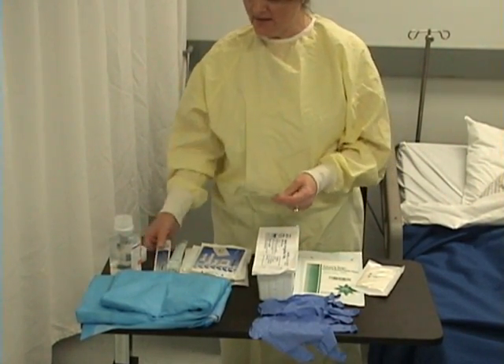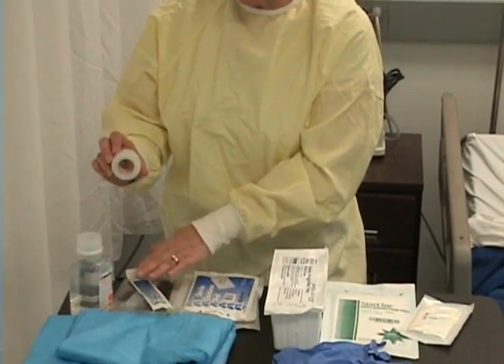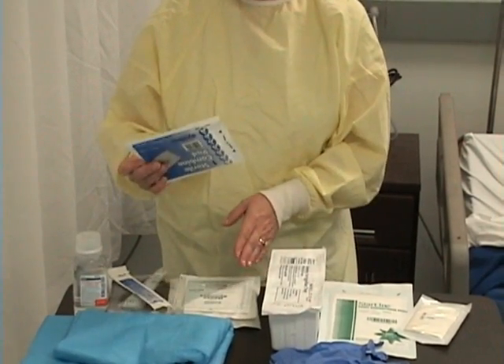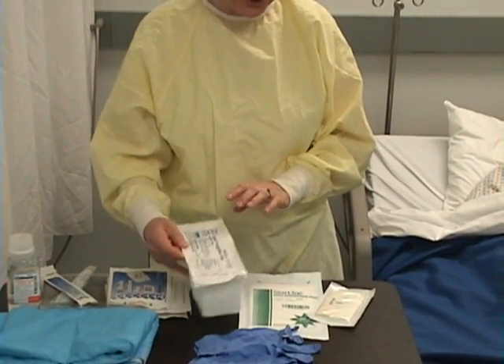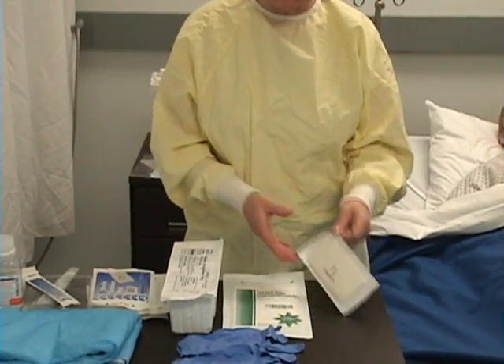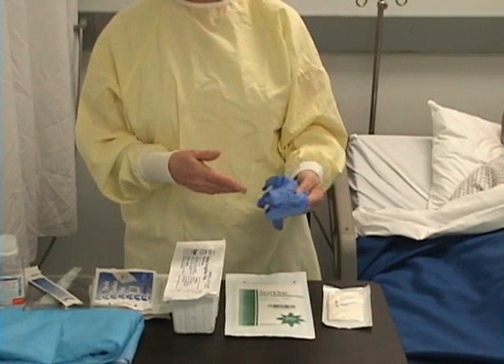I have a wound measuring guide, some sterile cotton-tipped applicators, tape for securing his dressing when I'm finished, normal saline for irrigating the wound, one ABD pad, three 4x4 gauze sponges, an irrigation tray with a bulb syringe in it, a sterile field for setting up all my supplies, and a pair of sterile gloves. Additionally, I have a pair of regular gloves for removing his old dressing.